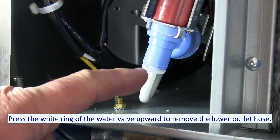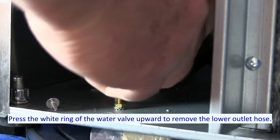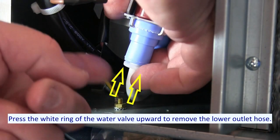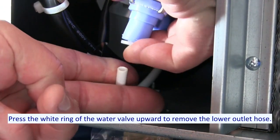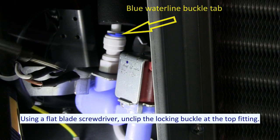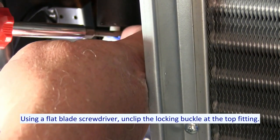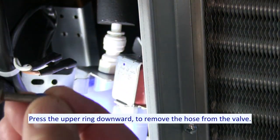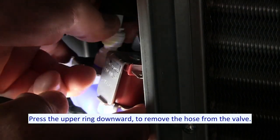Press the white ring of the water valve upward to remove the lower outlet hose. Using a flat blade screwdriver, unclip the locking buckle at the top fitting. Press the upper ring downward to remove the hose from the valve.